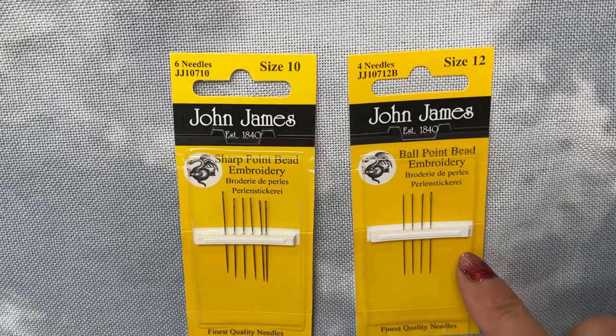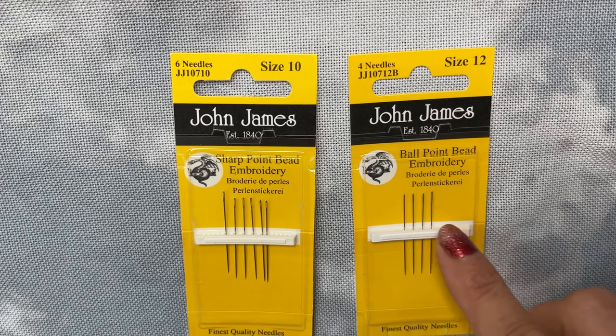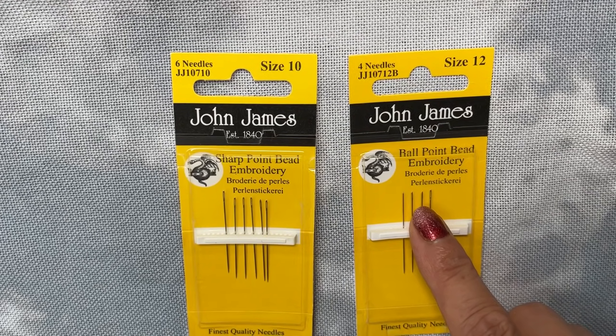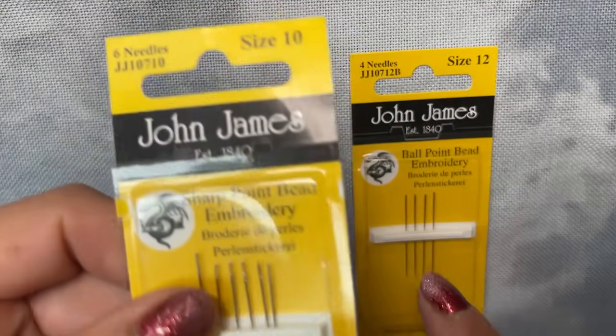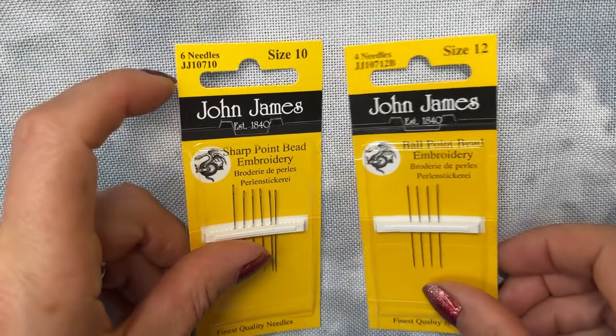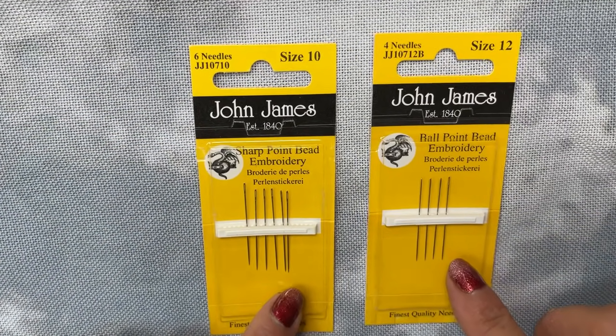Really the only difference between these and embroidery needles or any other needle is that they have a very very small eye at the top. You can see inside the packets — the eyes are tiny tiny tiny — which allows for them to go through the beads.